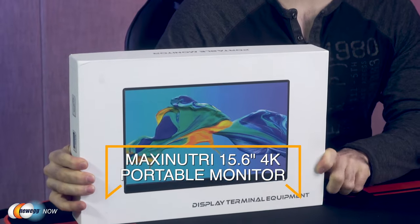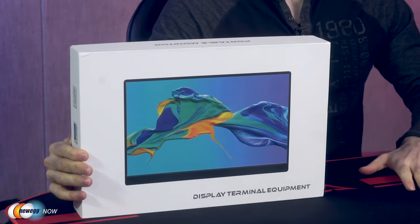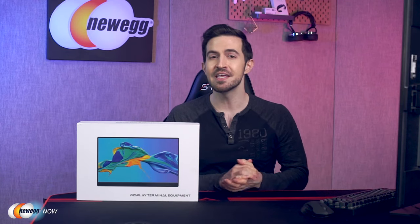What's up, eggheads? Kenan here with Newegg Now, always bringing you the best products for the best prices. In this segment we are taking a look at the Maxi Nutri 15.6-inch 4K portable monitor. There are so many reasons these days to have a good portable monitor — either to complete a lean desktop setup or expand a mobile workstation. With a portable monitor you can have improved productivity in your workflow, a better preview screen for creators, and scale up your mobile device to bring full-size entertainment everywhere without lugging around a full computer. If any of these sound good to you, the Maxi Nutri 15.6-inch 4K portable monitor deserves your attention right now.